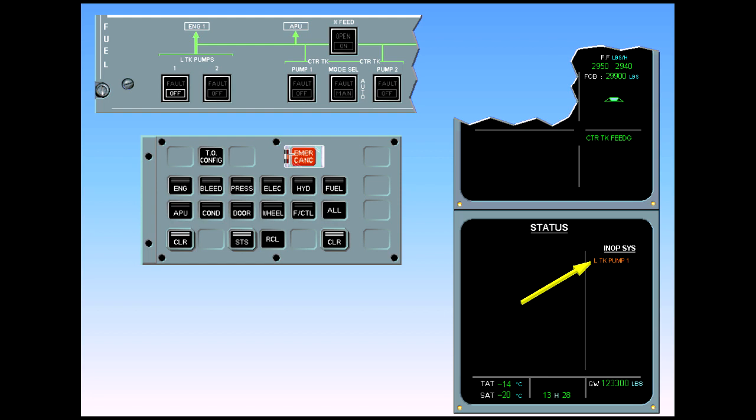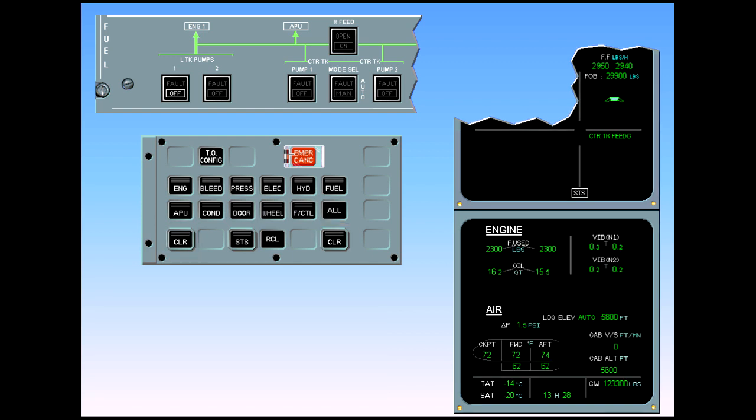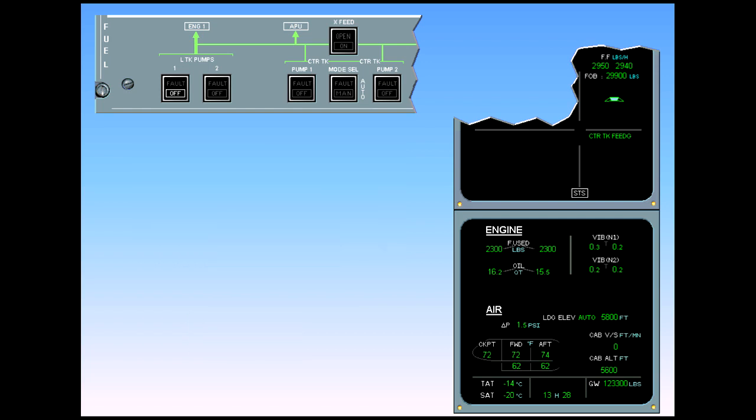After review and confirmation, clear status. ECAM complete, screens normal. We are continuing in cruise. Remember that left tank pump one has failed. Let's see what happens if left tank pump two also fails.